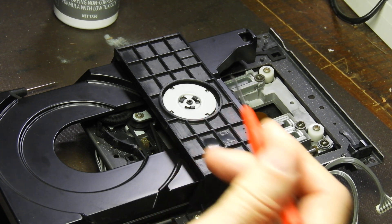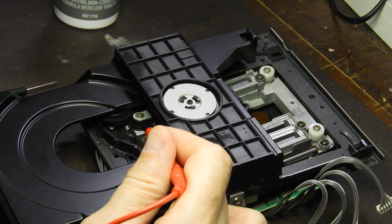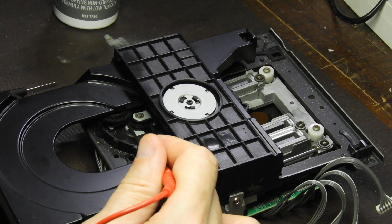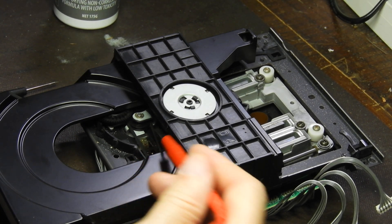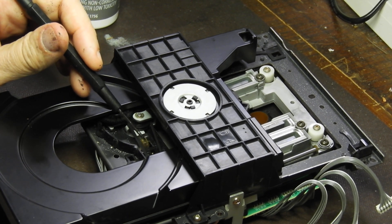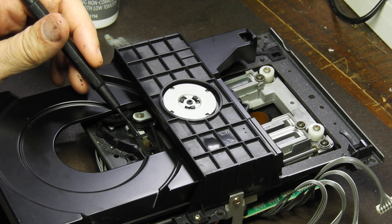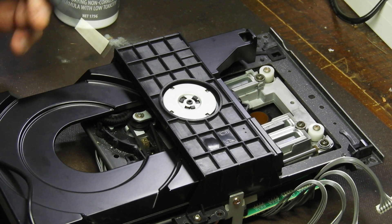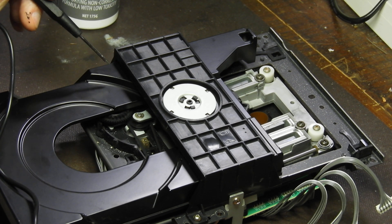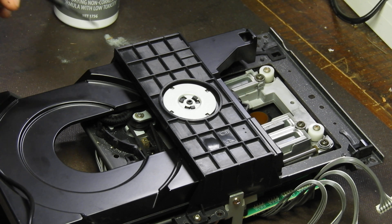So what causes those tray problems? Most of the tray problems are caused by limit switches getting dirty with time. This is the one responsible for telling the servo the tray is fully in, and there is another one that is dirty in his unit and sits underneath the tray.